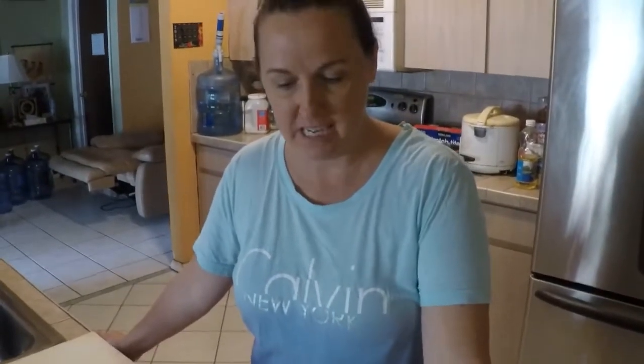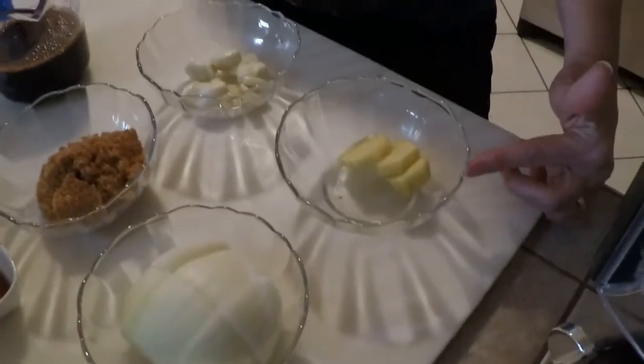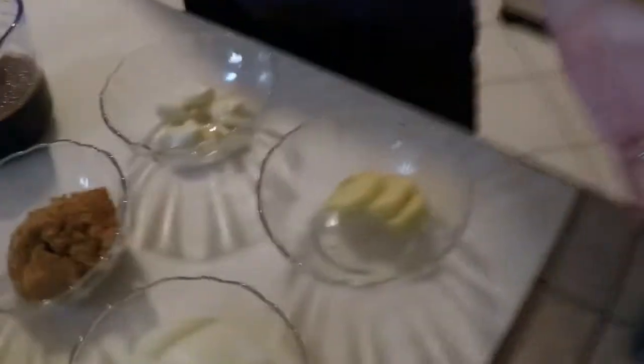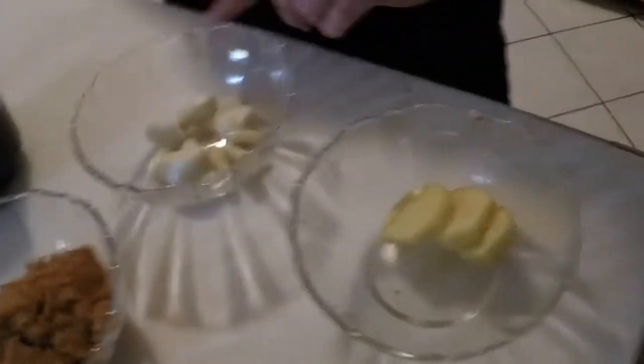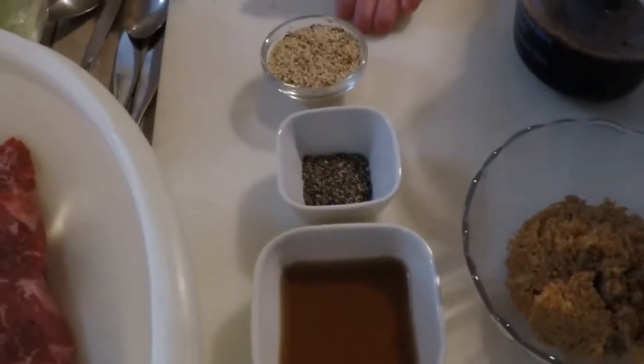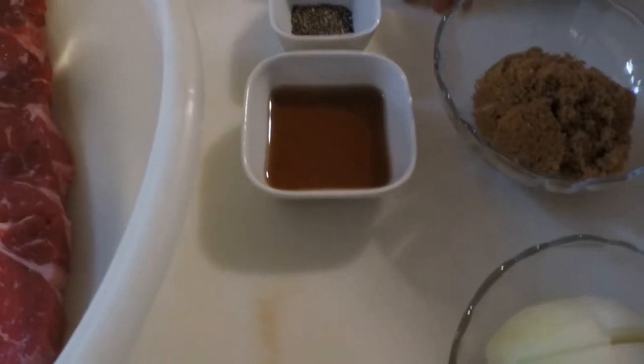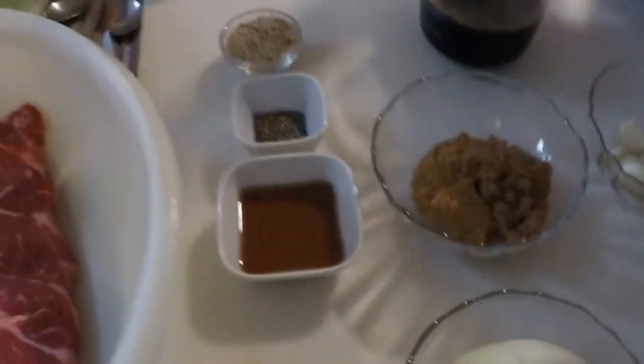We're starting the preparations for the marinade for the meat. We have onions, ginger, a half an onion — about equal amounts of ginger and garlic, about eight cloves of garlic, four heaping tablespoons of brown sugar, a cup of soy sauce, two tablespoons of toasted sesame seeds, a teaspoon of black pepper, and sesame oil.